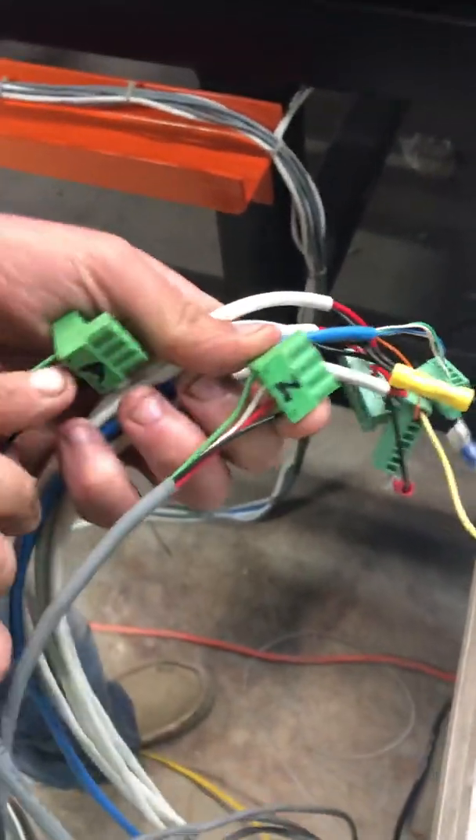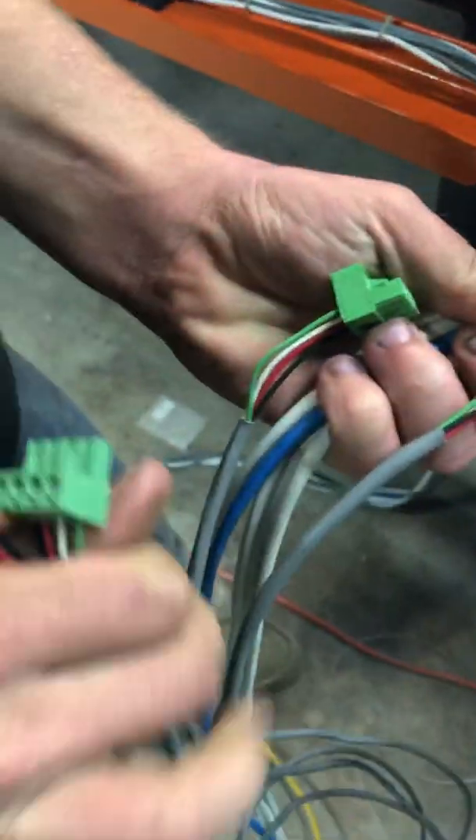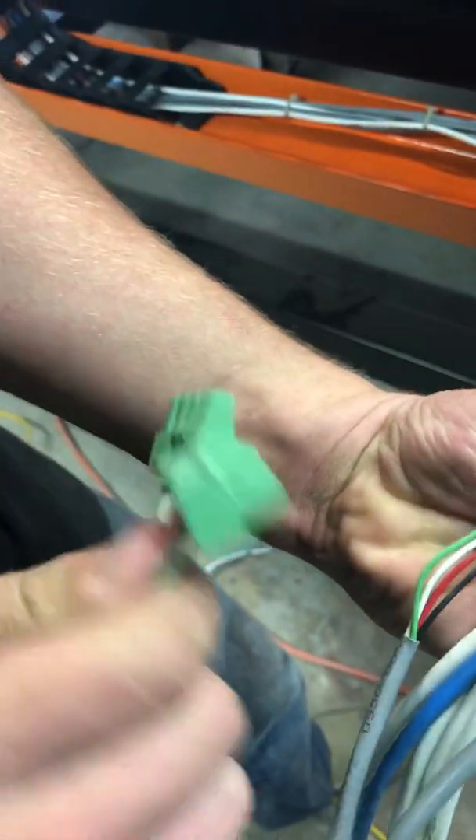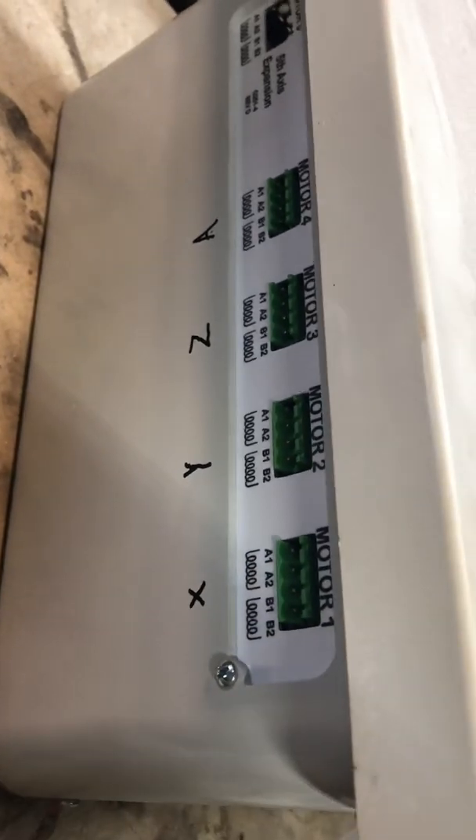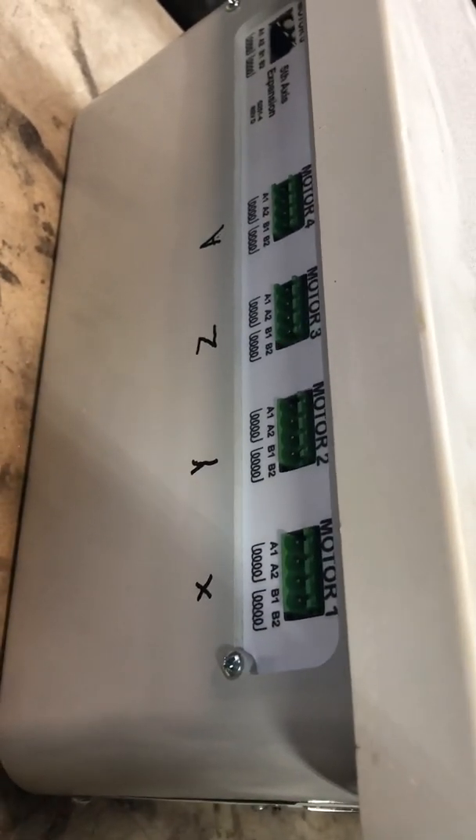This machine from Sirius Metalworks — here are the wires you have. You have your four motor wires. Each one of them has a letter marked on them, and it matches to what's on the box. So you put X to X, Y to Y, Z to Z, and A to A.